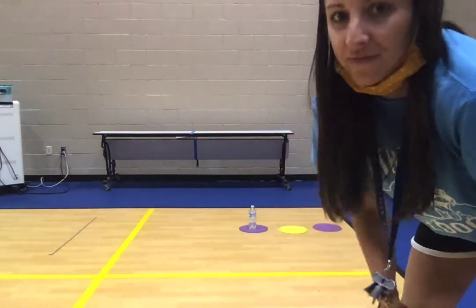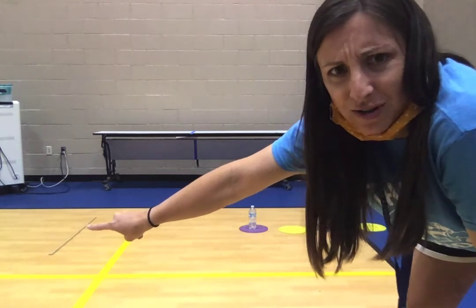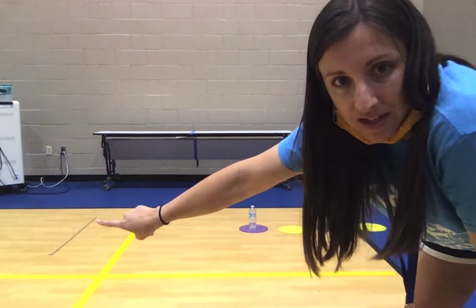The things that you will need for this game: you will need a starting line. I have a yardstick. You could use anything at home — you could use a ruler, you could use a rolled up towel, you could use a shoe. Anything that's just going to keep track of where you have to stand.